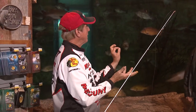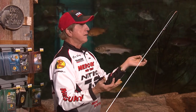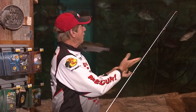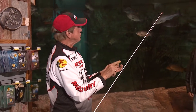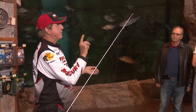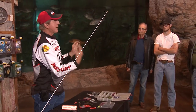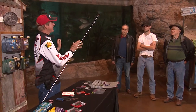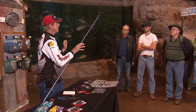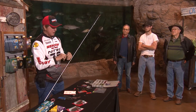A lot of pros won't share these secrets with you, but here at Bass Pro Shop we always share everything. We have seminars every second Tuesday of every month up in the fine gun room at 6:30. We have lots of different pros come in - those seminars are free, you can bring your wife, kids, grandma, anybody.